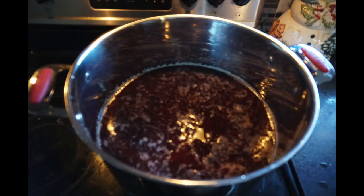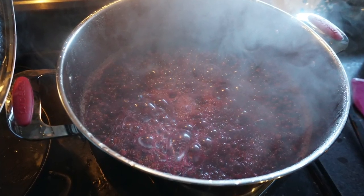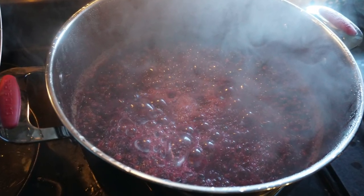You'll want to take a big stock pot, put your cherries in, fill the water to the top so it's touching the cherries, then you want to boil them for about 15 or 20 minutes.